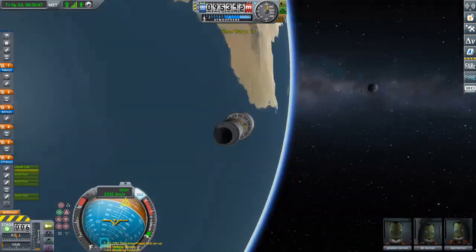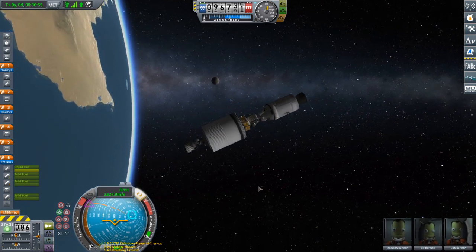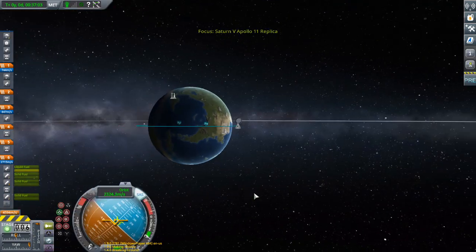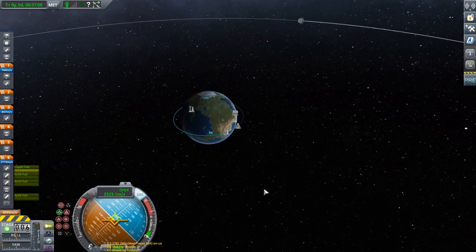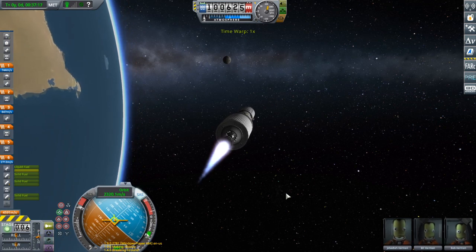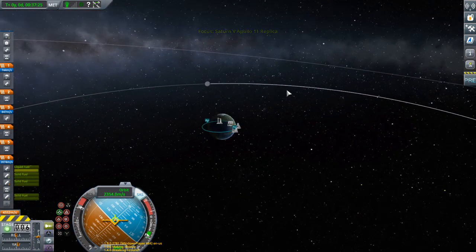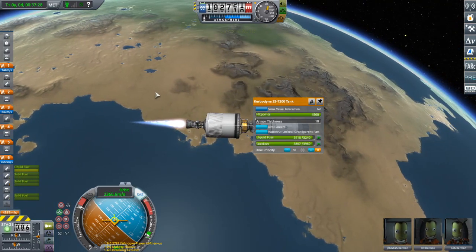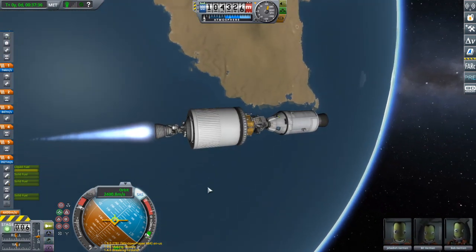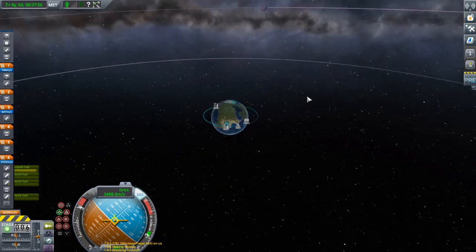I think we're already heading back towards the moon. It's turning around very slowly, which is what I want. Going to turn the SAS on to get it aiming better. Full speed ahead — to the moon! This stage is overkill — look at the delta-v budget we have, we could make a whole other orbit. I just realized I could have used maneuver nodes to tell me where to go, but I'm lazy.